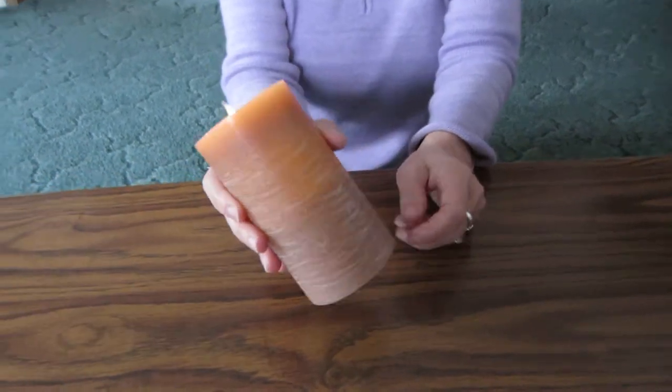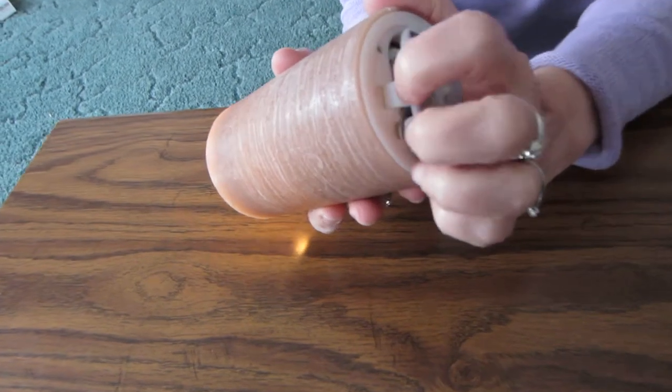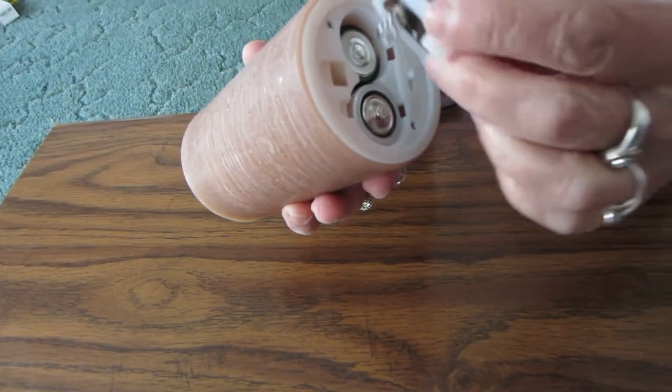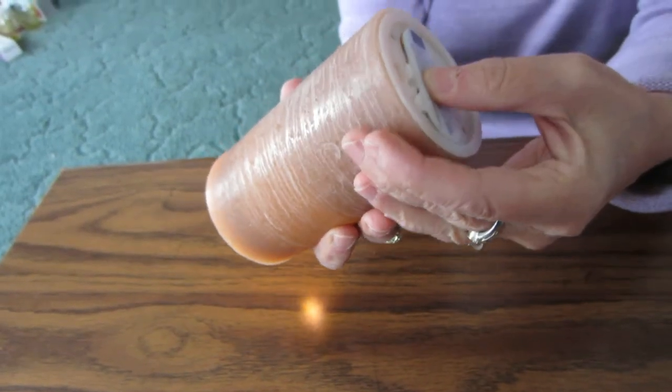All you do is put the batteries in the bottom here — you open it here and that's where the batteries go — and then you just put it back in there and it snaps right back shut.